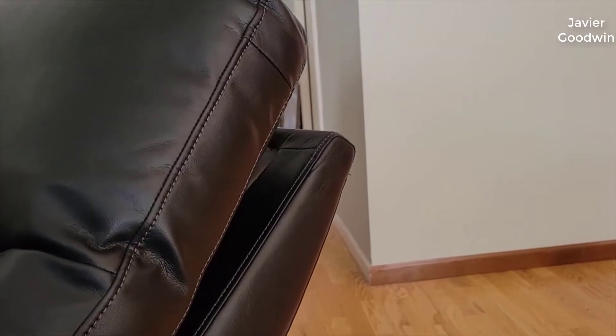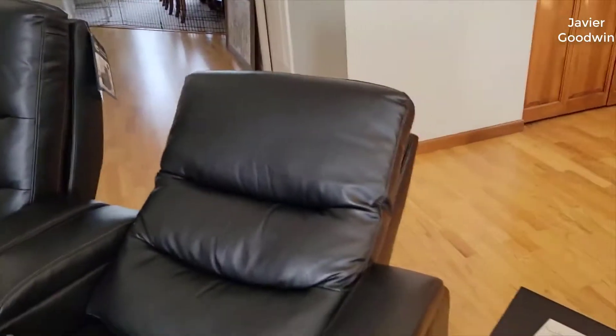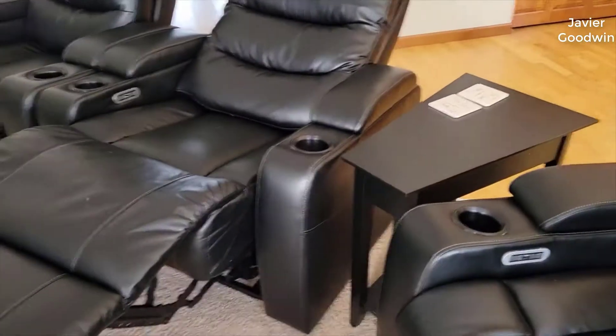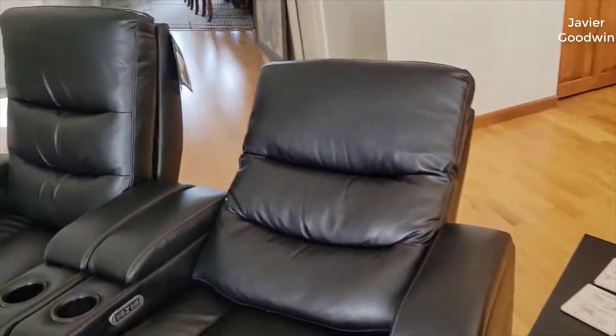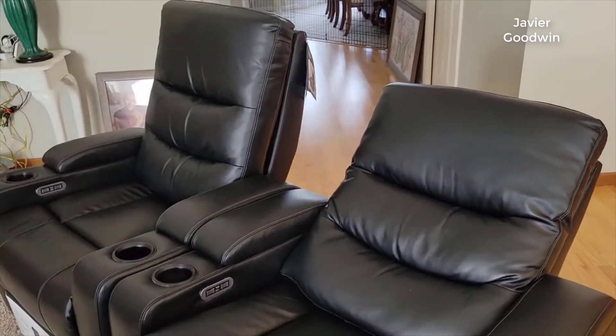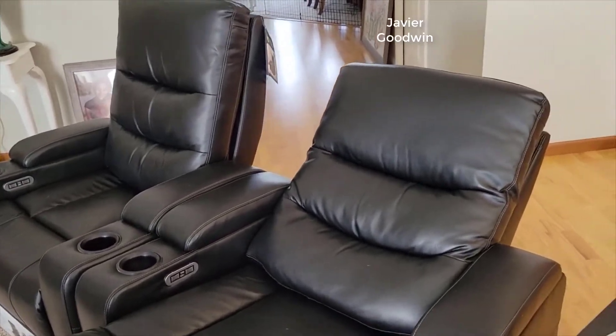If you're not familiar with Seatcraft, they make really, really good quality home theater seating — some of the most comfortable and well-made stuff in the industry. For the money, it's an unbelievable steal. This stuff, to me at least, should cost a lot more than it does. I should mention I'm not affiliated with Seatcraft or anything — they're not paying me, this isn't a sponsored video, this is just purely my opinion.